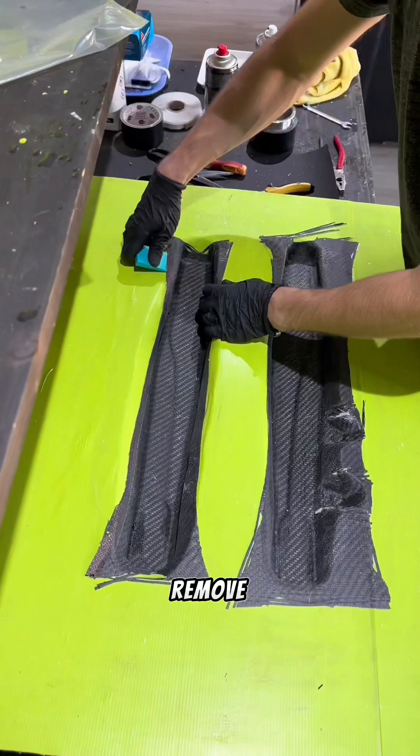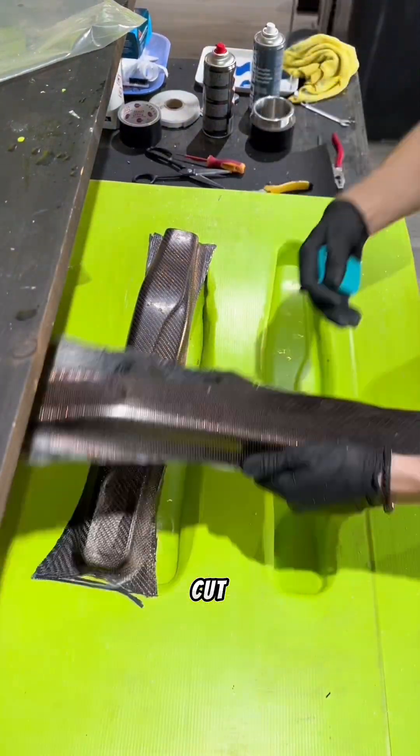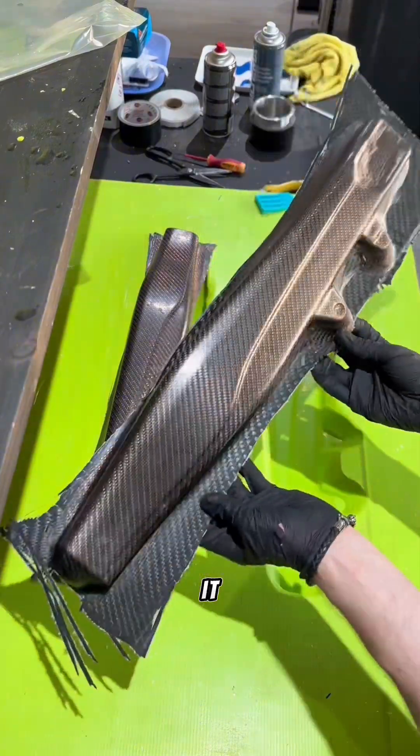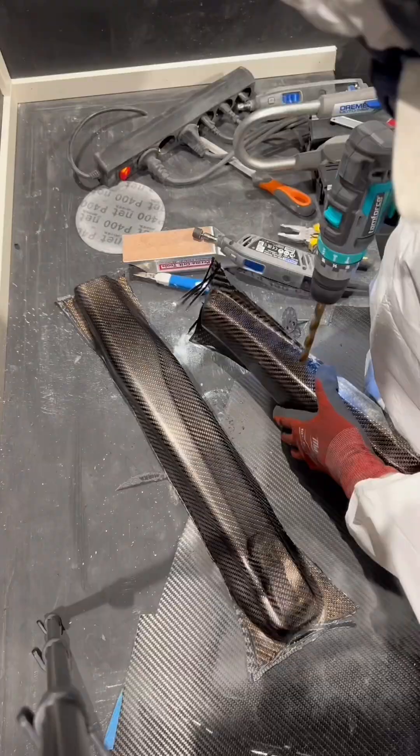We then remove the molded carbon fiber parts and cut off the excess material from it. We finally apply finishing touches to the parts — now it's ready for a photo shoot.